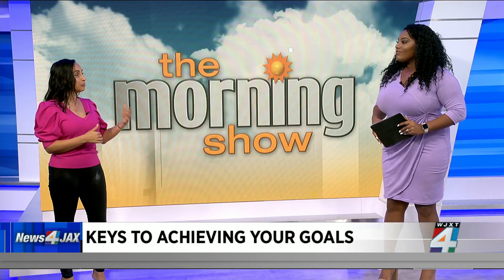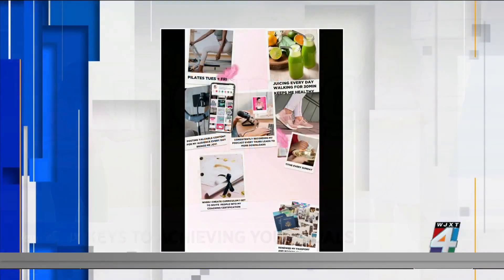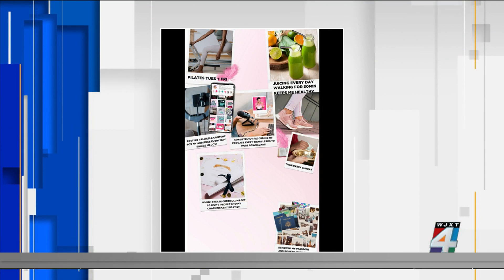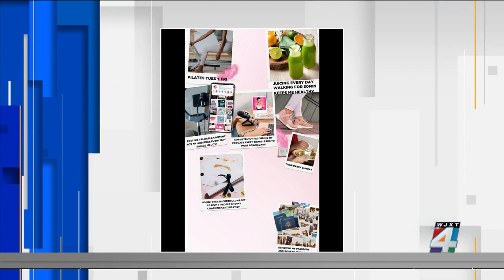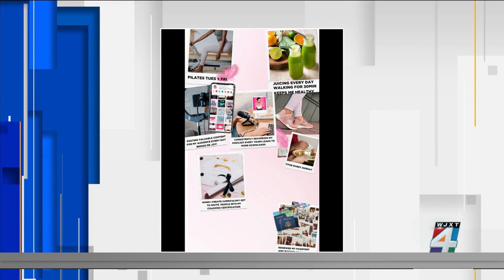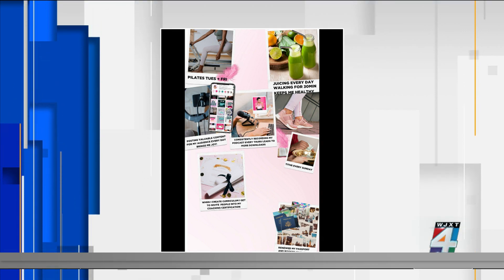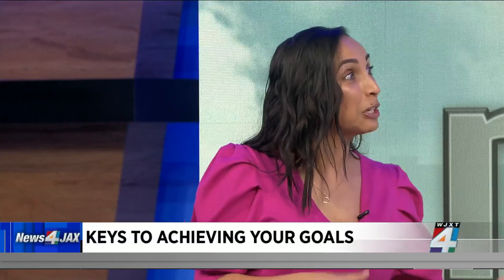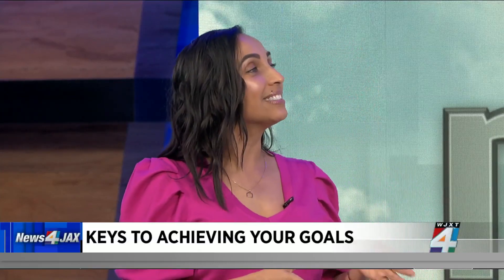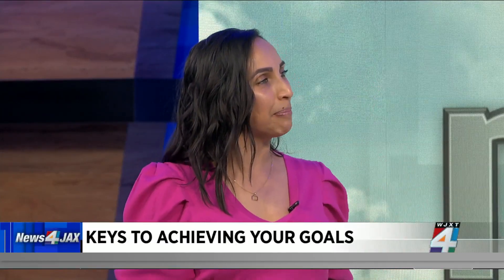I'm a big fan of vision boarding. I do it just like you do with your husband; I do it with my kids. But there have actually been studies that show that when people put pictures on a board and they visualize their fantasy world, they lose motivation to actually take the action to bring that vision to life. It's why a lot of things don't actually come true from the vision board. So I say grab your journal and try this three-step method.